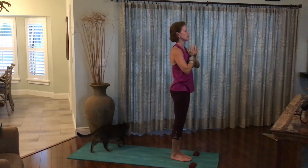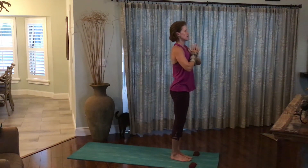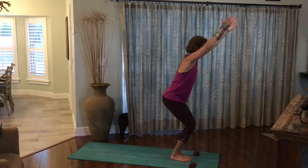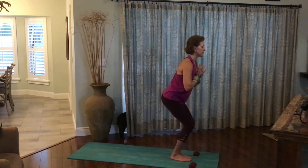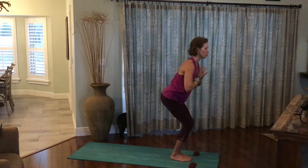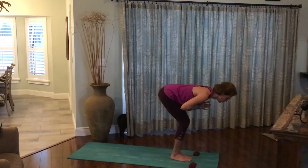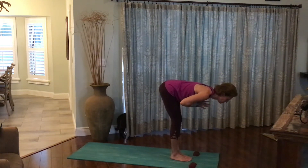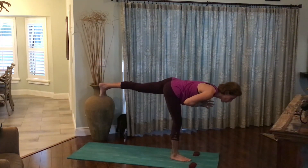Take two breaths here. Inhale the arms up to chair pose. Exhale, the hands to the heart. Maintaining a flat back, bring the upper body halfway forward, upper body becoming parallel to the earth below you. Straighten both knees. Extend the left leg all the way out behind you. Warrior three.